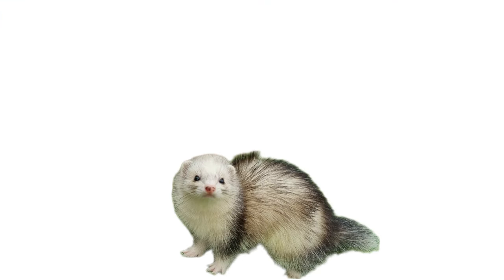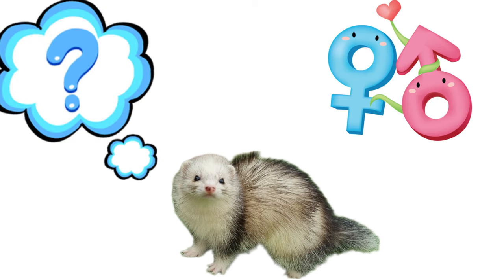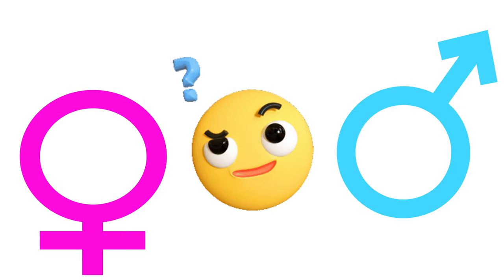So, you have a ferret and you love it to bits, but you're not sure whether it's a boy or a girl. Or perhaps you've seen ferrets that you'd love, but you don't know whether to get a boy or a girl. Hopefully this video will give you some pointers.